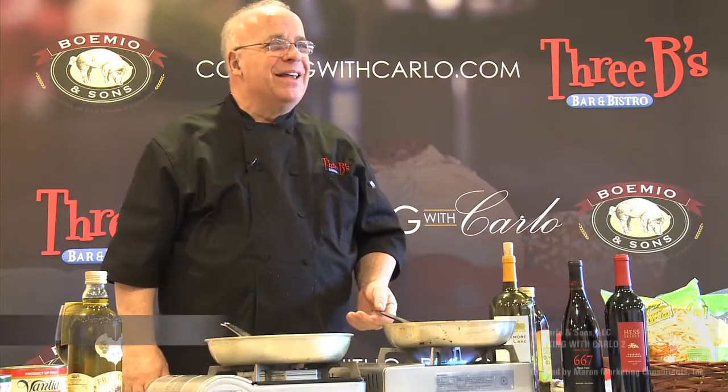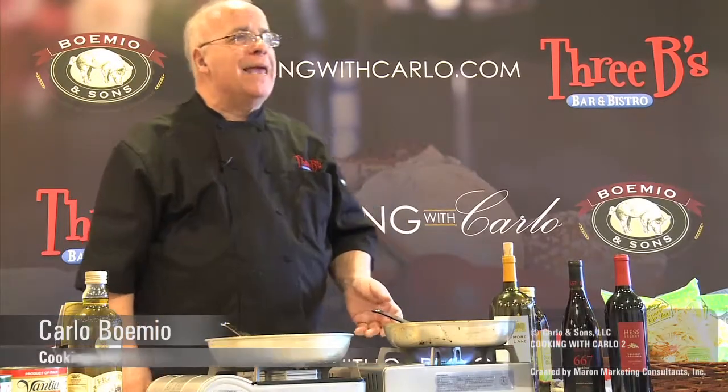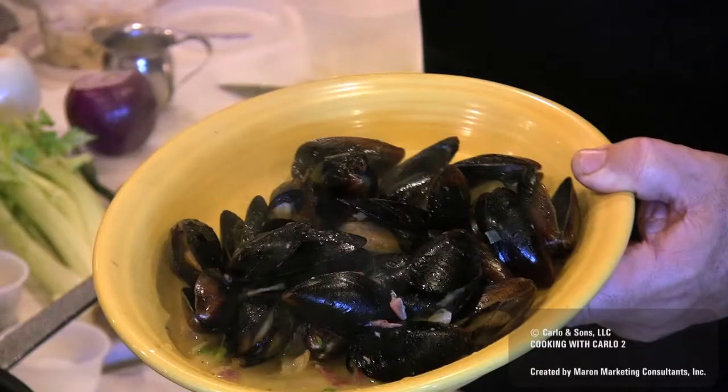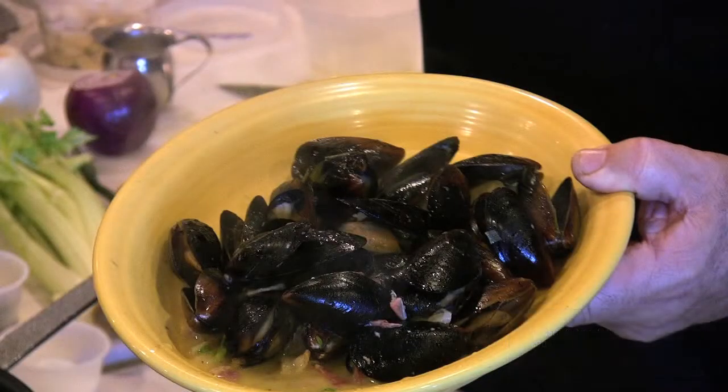My name is Carlo. Today we're going to make a mussels appetizer. The mussels that I'm going to use today, they're going to be Prince Edward Island mussels.